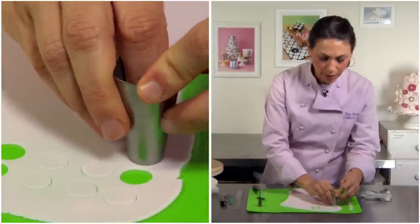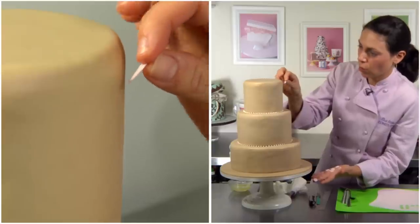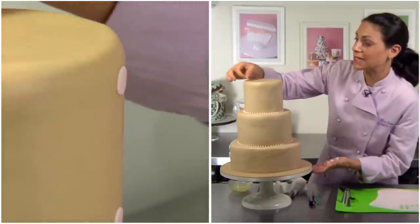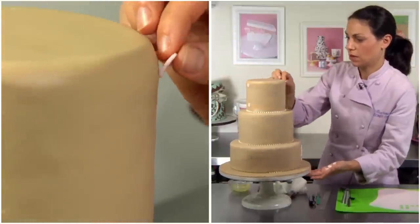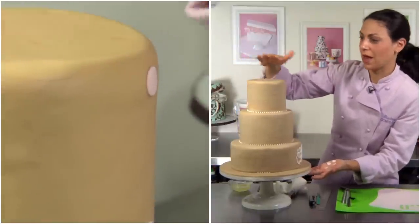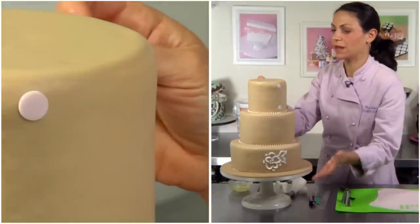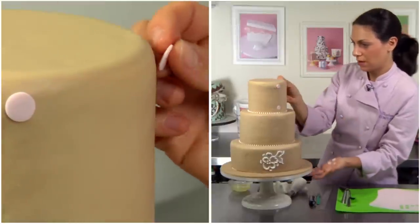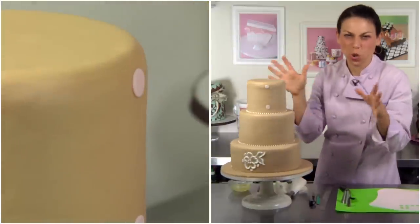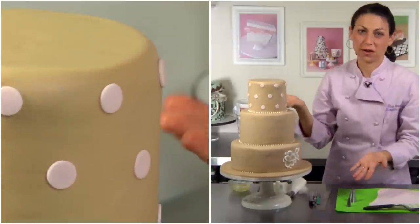I've already rolled out my gum paste, and I'm just going to use the tip to cut out the polka dots. I'll start on one end and place it at a nice distance. Now I'm going to rotate it exactly right across the way and put two. Once you have them at 12 o'clock and 6 o'clock, you can start to apply them at 3 o'clock and 9 o'clock. Right in the middle, I line up my two points on this side and put one here, one at the bottom, and then to the other side. Those are almost like your cornerstones — you can take some more polka dots and fill in the gaps. And so there's a simple pattern of polka dots.